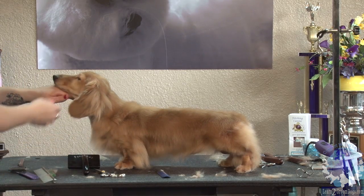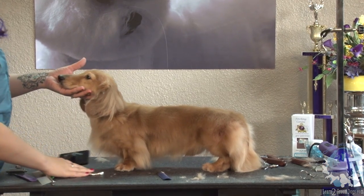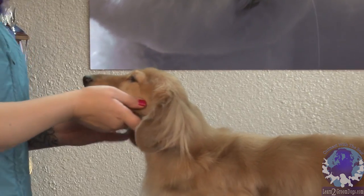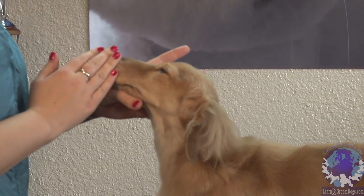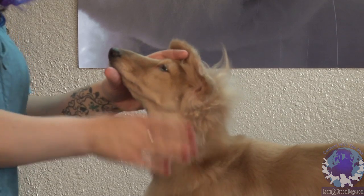This is an area where it requires a little bit more shaping, and a lot of people are surprised. But we do it similar to like a setter or a golden retriever. We're going to go ahead and trim off his whiskers, trim up his throat, and kind of accentuate his shoulder and his neck area.